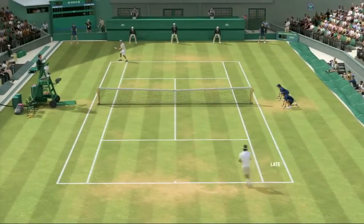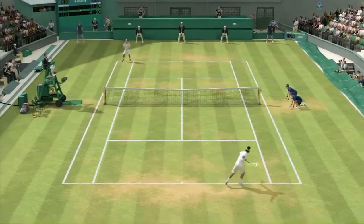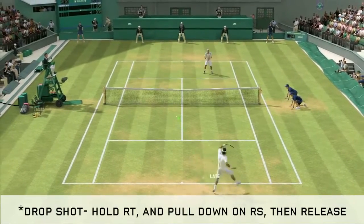When your opponent's playing too close to the baseline, try to catch them off guard with a drop shot. It might leave you tons of room for a topspin winner.